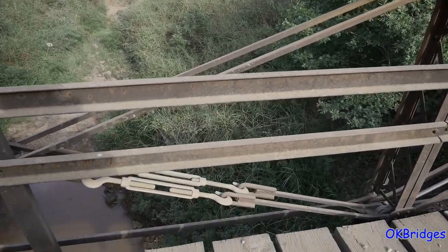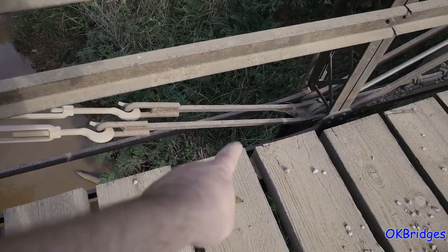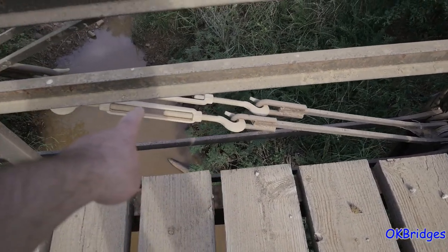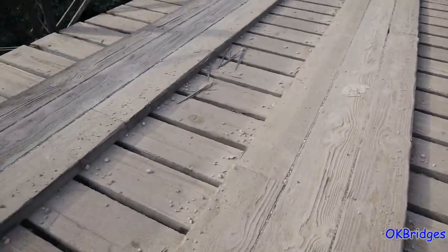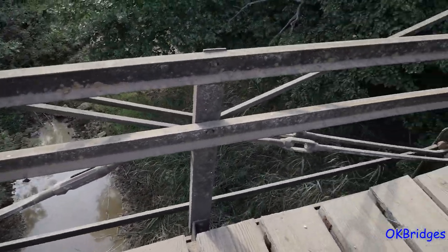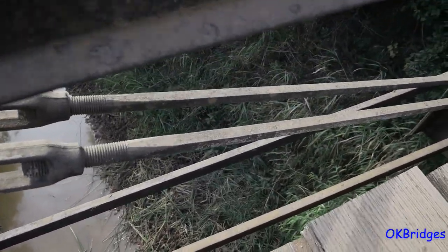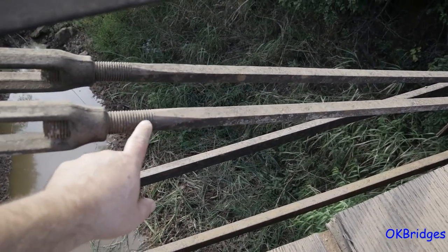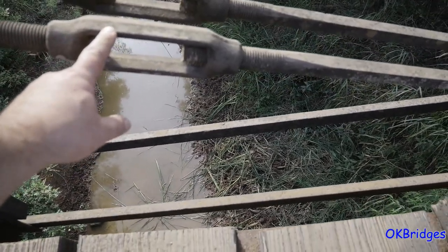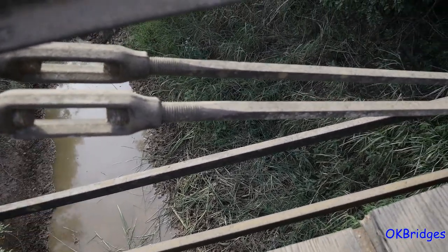Those don't look to be the original counterties — at least the turnbuckles are not original. This part looks like it's possibly original and it's had these hoops welded on and then these turnbuckles installed. The west side of the bridge has the original turnbuckles. This is a one-inch square rod that's been upset on the end and threaded. These are the turnbuckles, with left and right threads on each end so that this can be turned and snugged up.